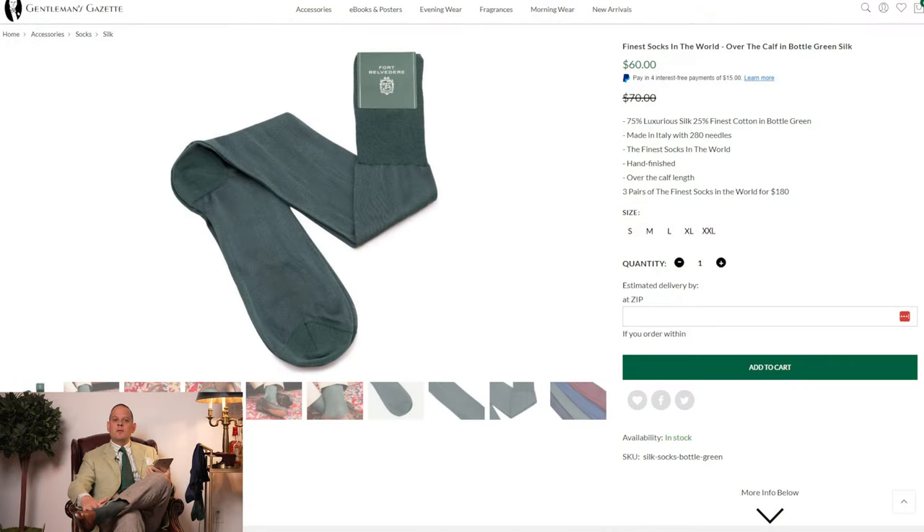Why aren't these socks 100% silk? Isn't all silk better than blends of silk and cotton? If you look at the sock in its entirety, there are different parts - the heel, the toe, and the area on top. On the heel and toe, you want a bit more cotton in there so it's more stable and the sock will last longer. On top, we also added a bit of elastic just so they stay on your calf all day.